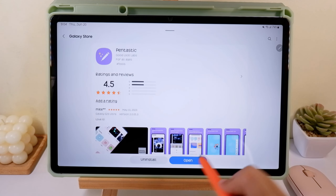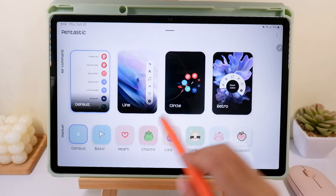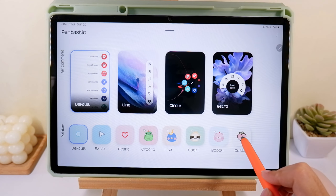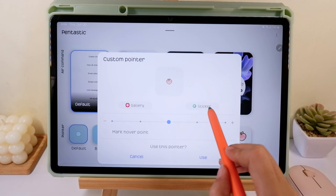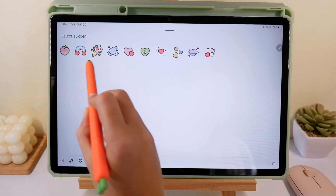Once you open the Pentastic app, these are the default options you can see on the home screen. Go to Customize and you will see options to choose from your gallery or download from stickers.